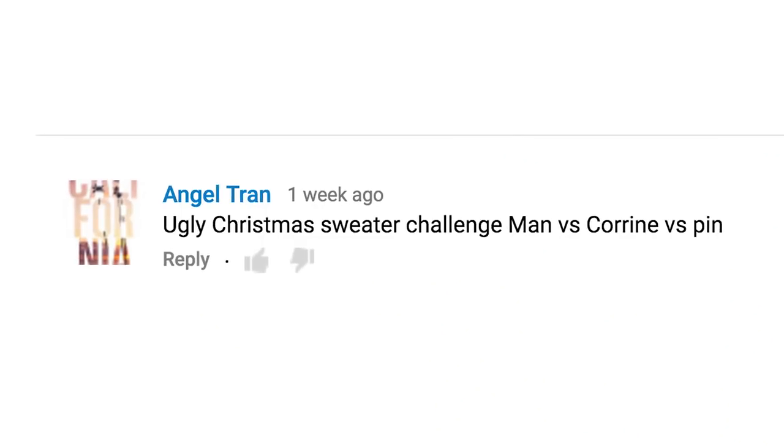What's up, everybody? Welcome to Man vs. Corinne vs. Pin, ugly sweater edition. That's right, there's gonna be an ugly sweater throwdown up in here today. Angel commented that we should do an ugly Christmas sweater challenge Man vs. Corinne vs. Pin style, and that's what you are about to see today. Also, because we made our own ugly sweater kit.